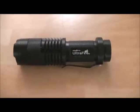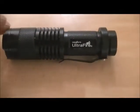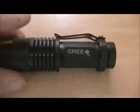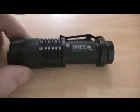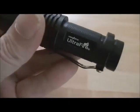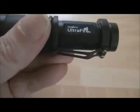Hi YouTube, FezUFO here with another torch review. This one, as you're probably aware, is the Ultrafire Cree Q5 — very popular torch, loads of reviews on torch forums. You can look them up if you want. It just came through the post the other day from China; had to wait a few weeks for it, but it's come and it's quite good. I'm quite impressed with it.